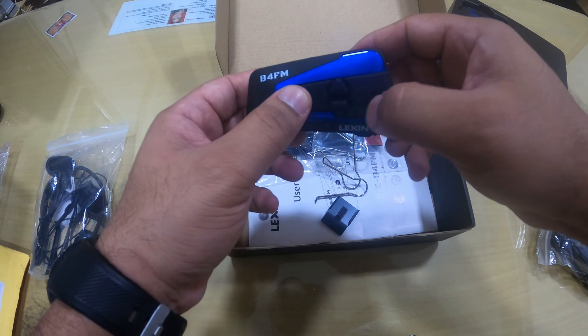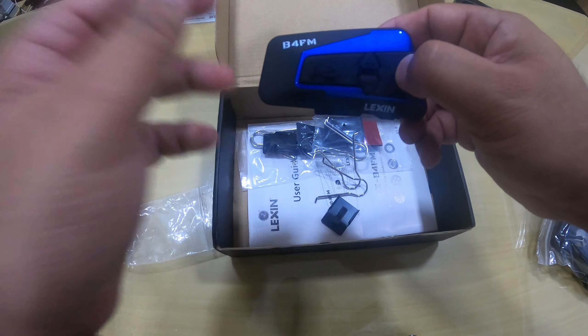Once installed on your helmet, you can easily operate the device using these buttons. This button is to increase and decrease your volume, this one is to connect the intercom to other devices, and this one is to switch the intercom on and off as well as to cut the call.